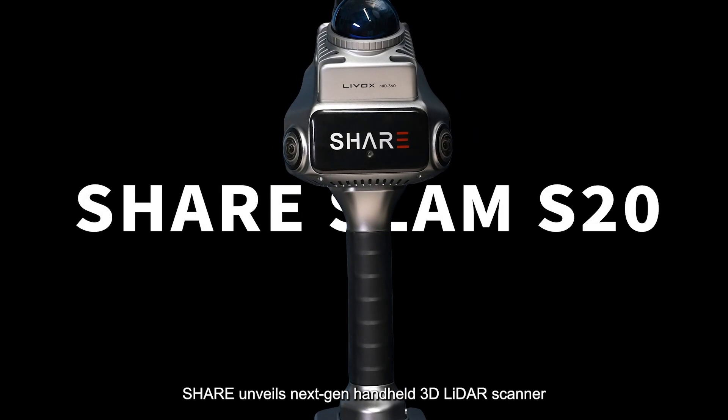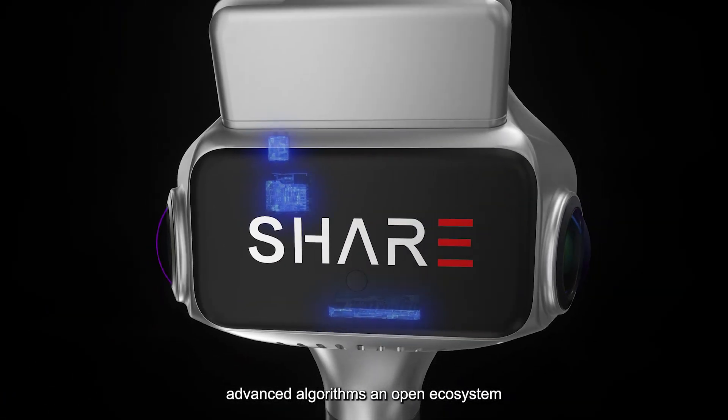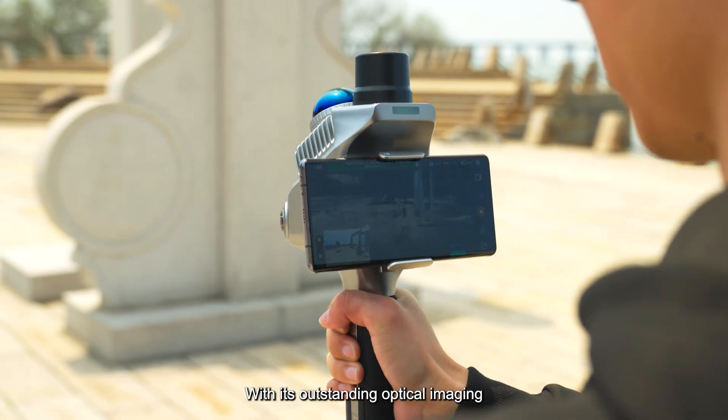Now, Shear unveils its next-gen handheld 3D lidar scanner. With powerful camera performance, advanced algorithms, and an open ecosystem, the S20 sets a new standard for handheld SLAM technology.